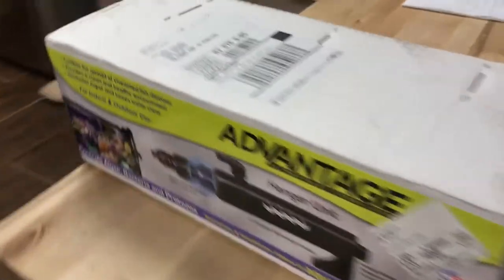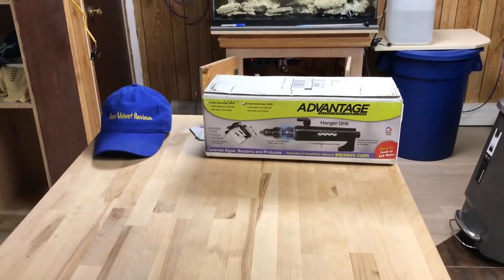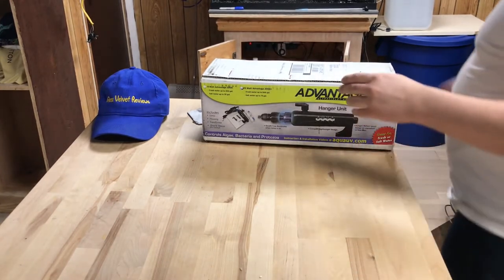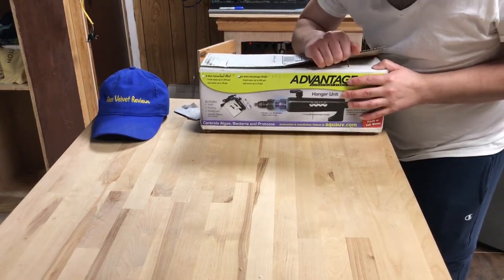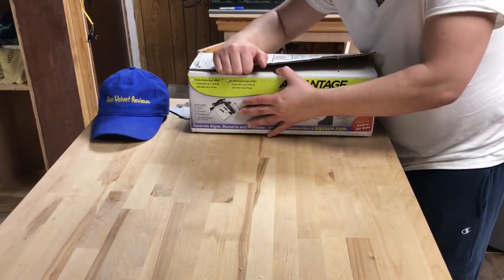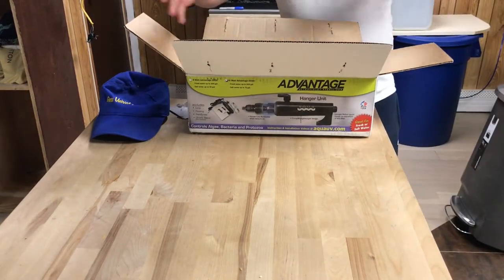So this is kind of what you get. There's the box — pretty big. Let's see what it looks like when I pull it out. Let's get this thing out of the box and see what we got going on here. There are three staples right here — pull these out, get this open with the bubble wrap.